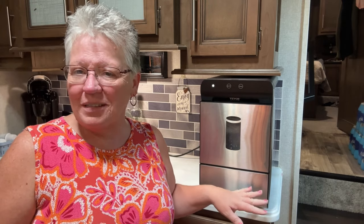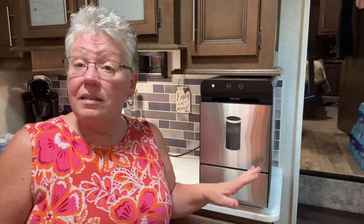It has already saved us a lot of money and I know it'll pay for itself within just a few months of camping and fishing. When we're at our house we have an ice maker, but I have a feeling we're still going to use this one too, because we love the type of ice that comes out of it.